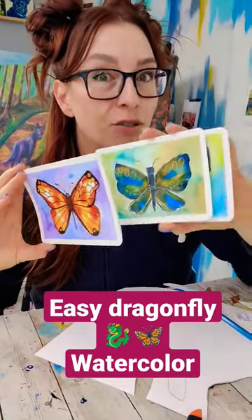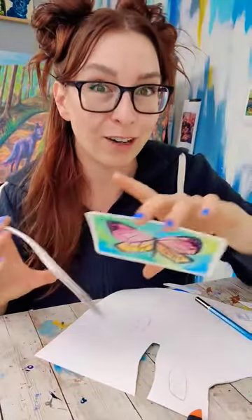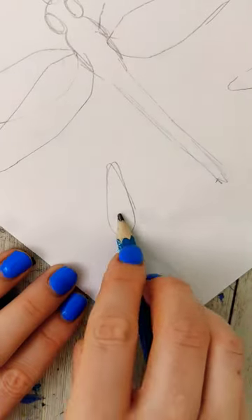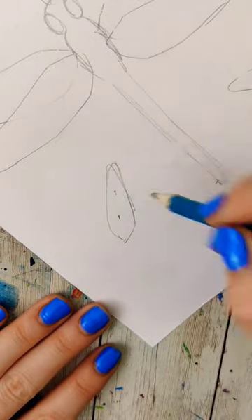You want to do this but with a dragonfly and you're struggling with the proportions — I think I figured it out. For the butterflies we made pizza shapes, but this time we're going to make kind of a jalapeno type shape. The key is making it three times longer than it is wide.